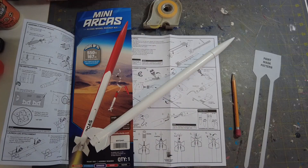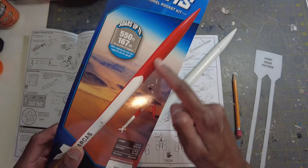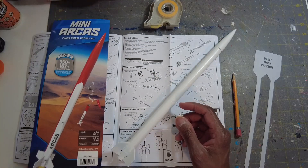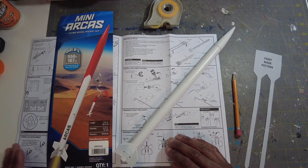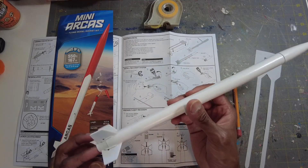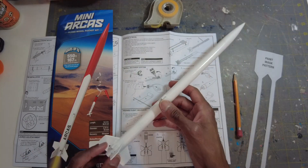Welcome back to Model Rocks 321. In this video I'm going to show how to mask off and get this red part painted on the Arcus. Someone in the comments mentioned it would be a good idea to show this — I think it was Warren. Shout out to Warren. He's always in the comments; he does rocketry and some STEM stuff.